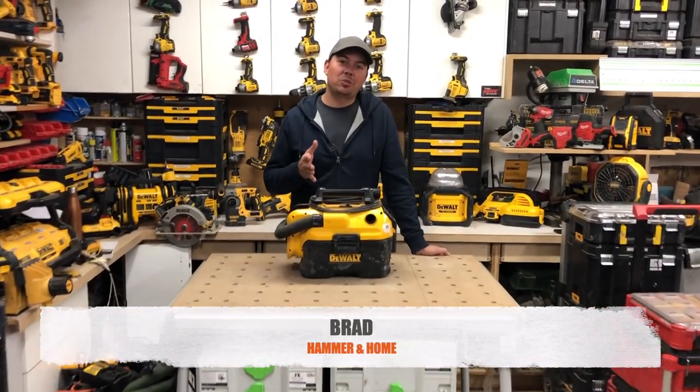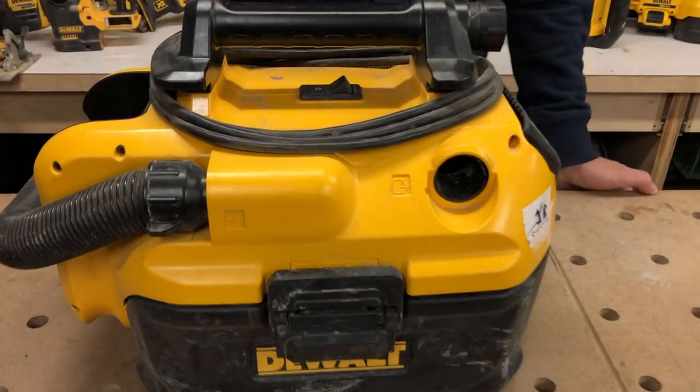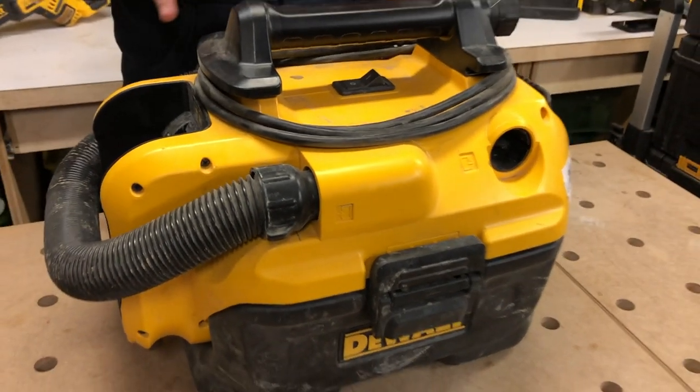Hey guys, Brad here. Today we're gonna take a look at DeWalt's wet dry vac. This thing is a pretty sweet tool. I'm gonna show you a couple little hidden features on this.